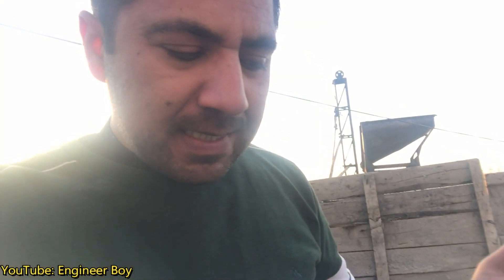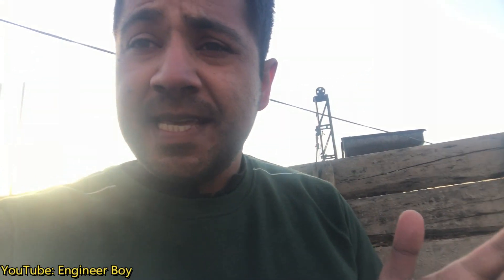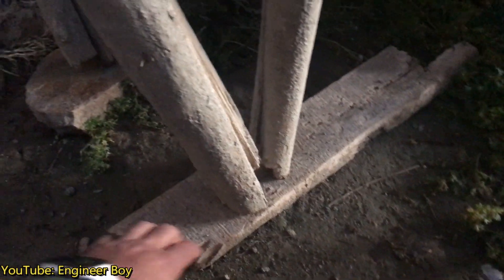Hey guys, Suleiman Khan here. If you see the shuttering and formwork behind me, this belongs to my brother and today we're going to have a concrete slab on it. I'm visiting this place just to identify and point out a few risky areas and shuttering mistakes. I really want to share these because I don't want anyone to repeat them — these mistakes can lead the whole project into failure.